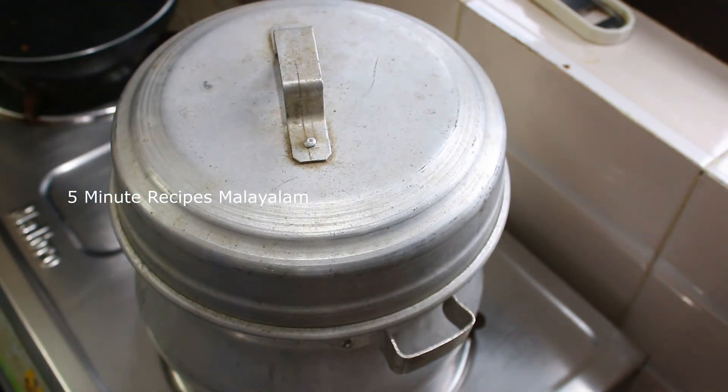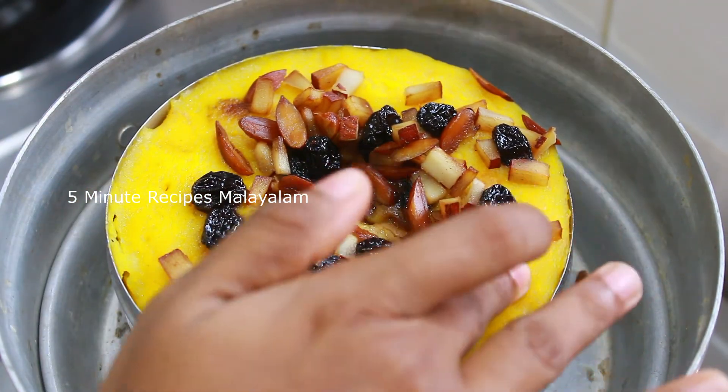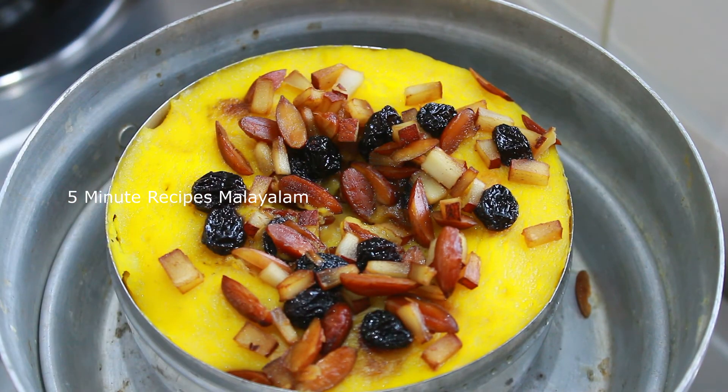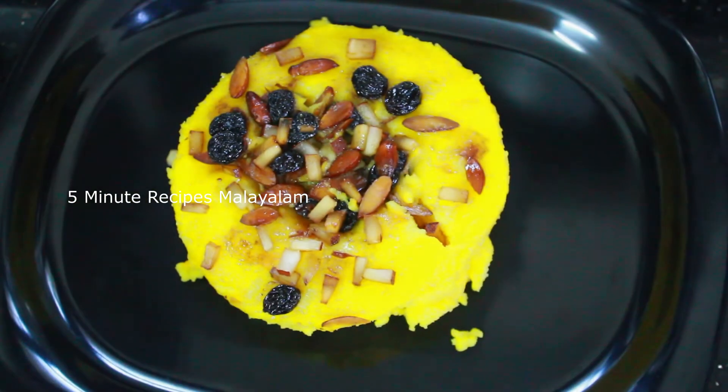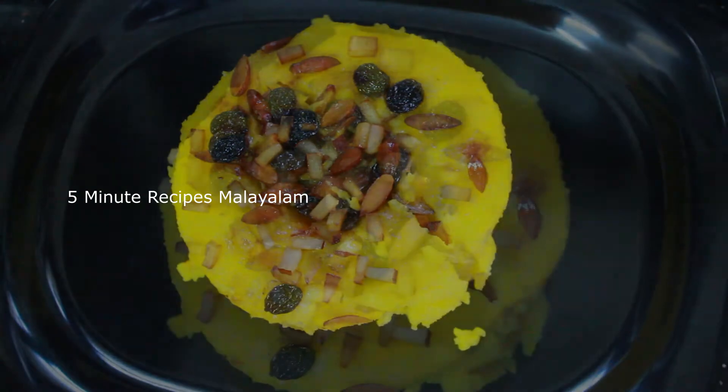I cut it with a knife — it is a 6-inch knife. It is dry. It is dry and it is good to have the taste. It is not an evening snack.